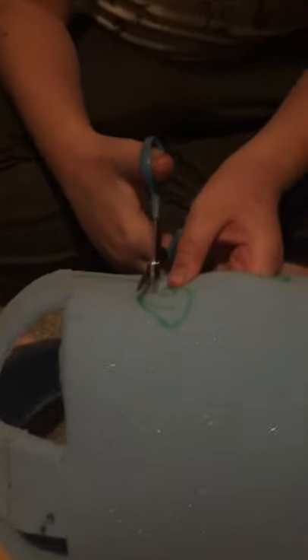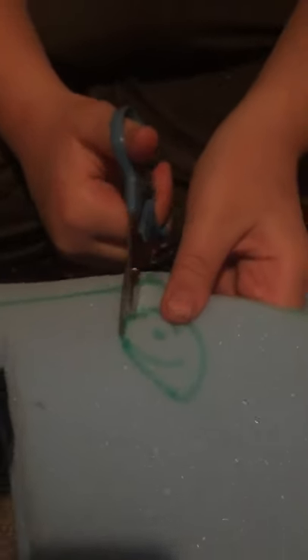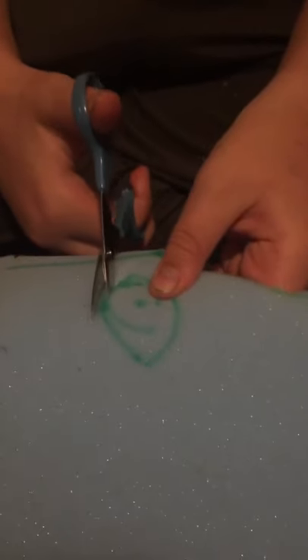The good thing about this type of foam is you can poke through it and get to where you need to be.